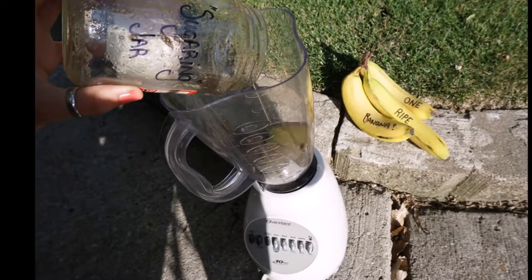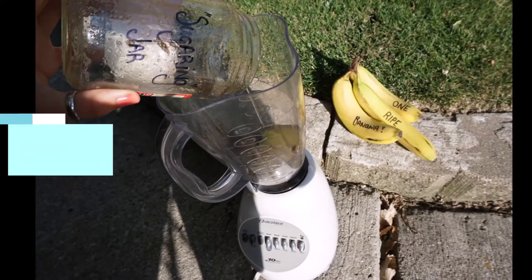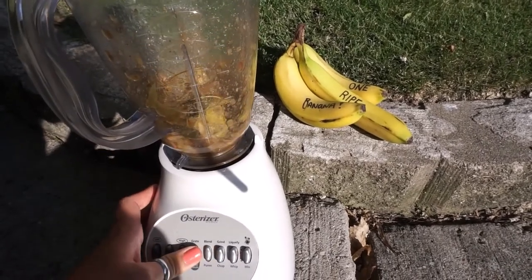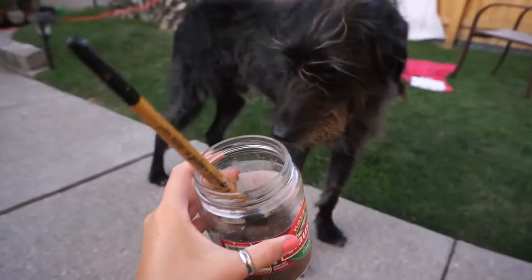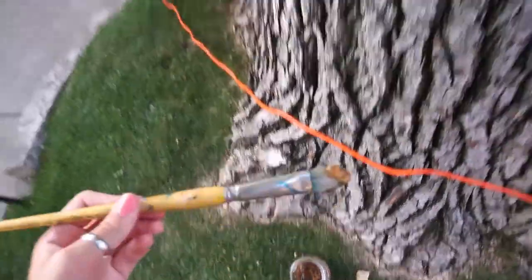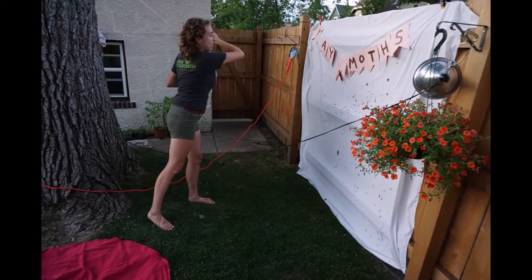Not all moths are attracted to light, so if you'd like to lure them with a smelly delight, it's called moth sugaring. You're going to want to take one banana or banana peel a few days before and let it sit in a jar with a little sugar and some sunlight so it starts to ferment. Blend up your banana or banana peel until you get about an applesauce consistency. Then with a spoon or a paintbrush, apply your sugaring jar contents to nearby trees or spots in your backyard — try to keep them at eye level so that if a moth lands, you'll be sure to see it.